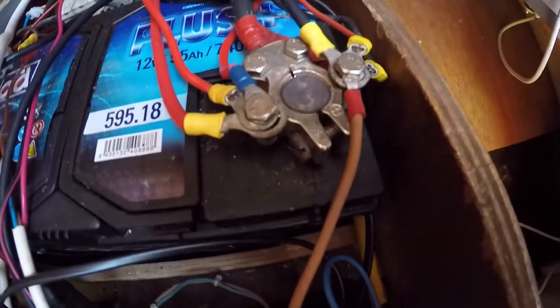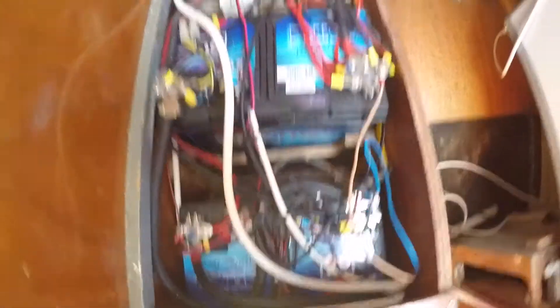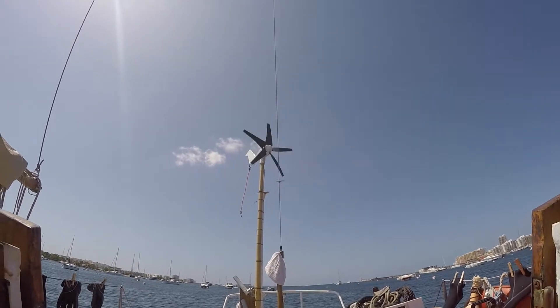We are done here — the plus to one battery terminal, the minus to the other. The batteries are synced, so let's switch it on and see if it works. And look at that — we have a nice little breeze. There's not too much wind, but we can already see it charging.